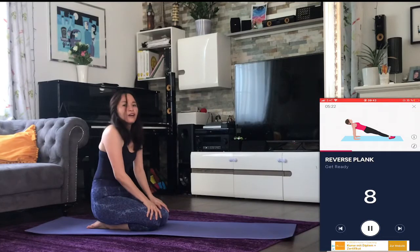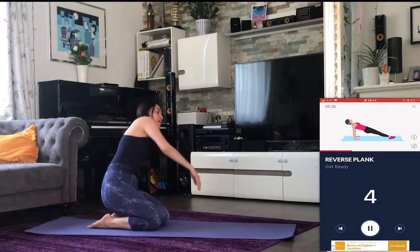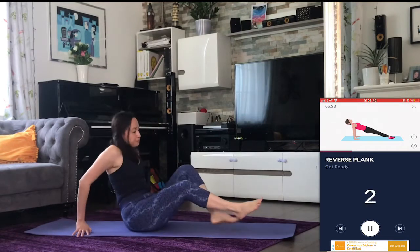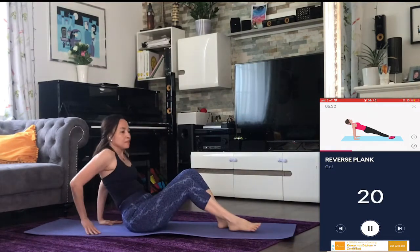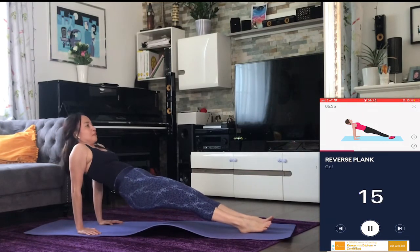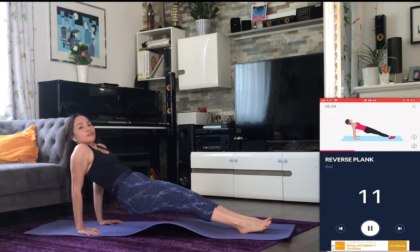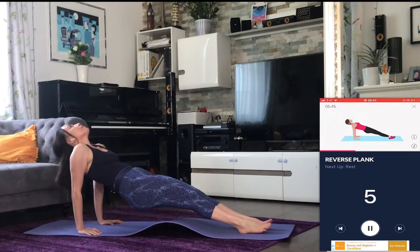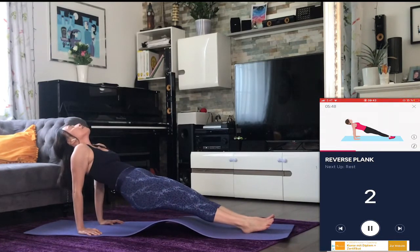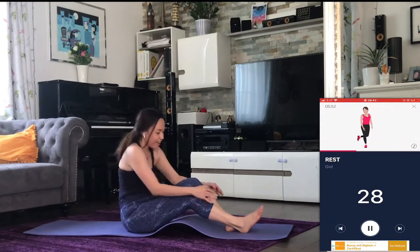Next up: reverse plank. Three, two, one — go. Halfway there. Three, two, one — rest. Time for a break.